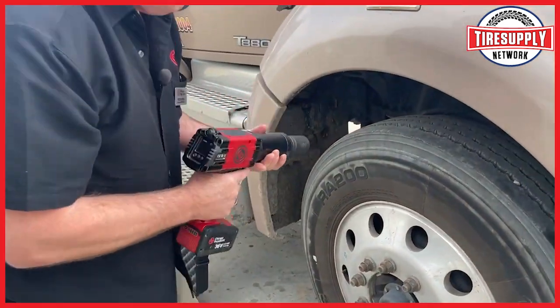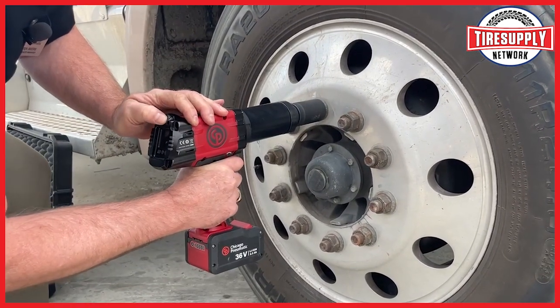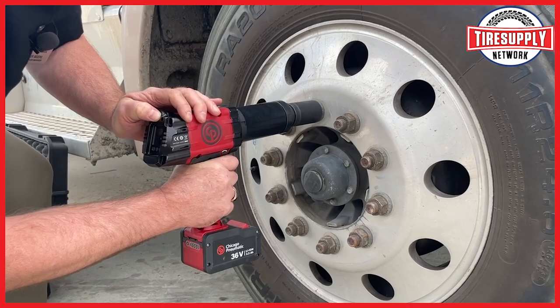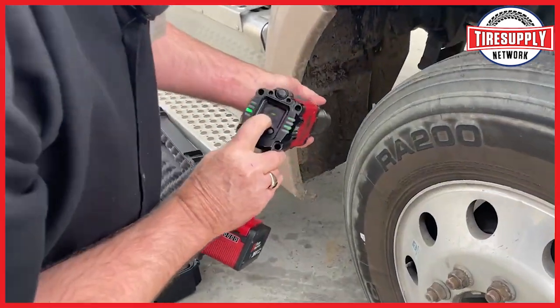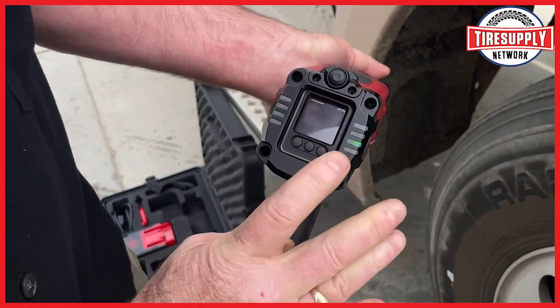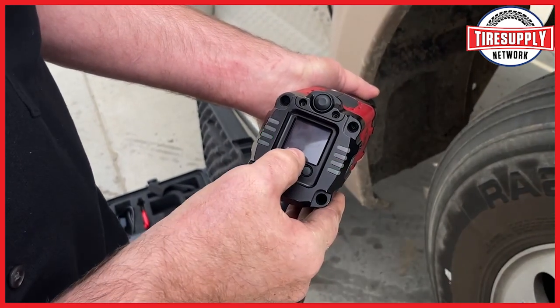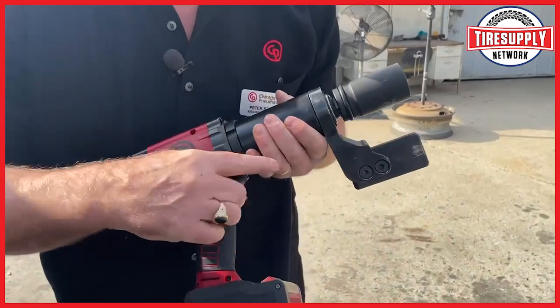In forward mode, I have this set at 500 foot-pounds. I've got a green light and it shows 506 — that's plus or minus four percent accuracy — so we hit the specified torque range.